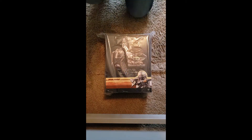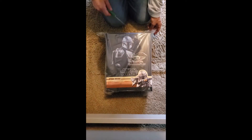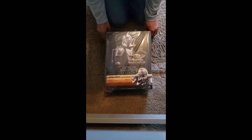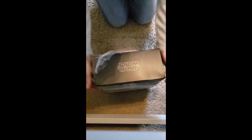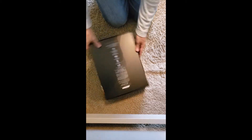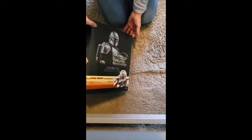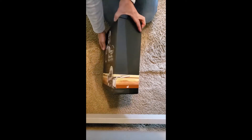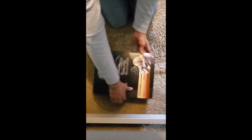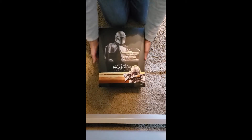The Mandalorian and Child set finally arrived. This is the unboxing — just got it in the mail today. Nothing on the back side, the Mandalorian is on the front with a nice wrapper around it, and it's actually attached to the box, which is nice.